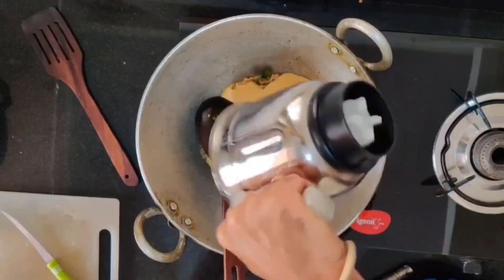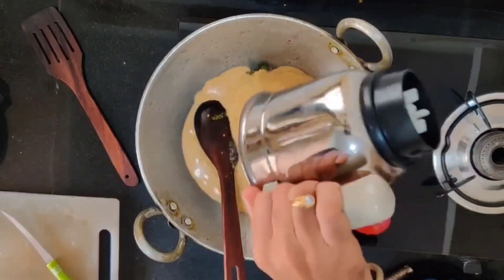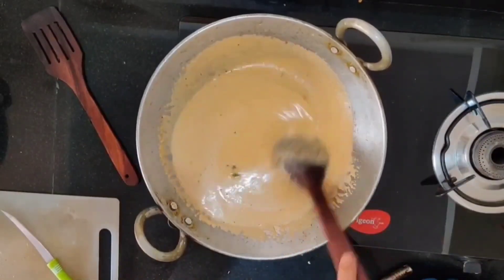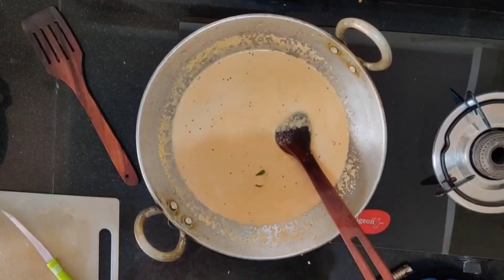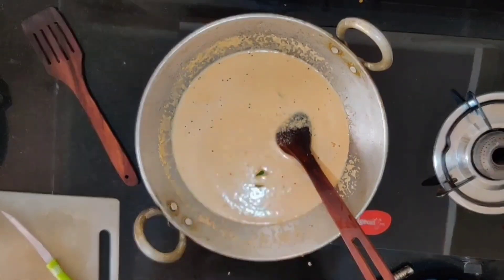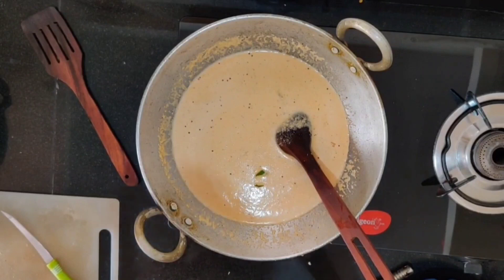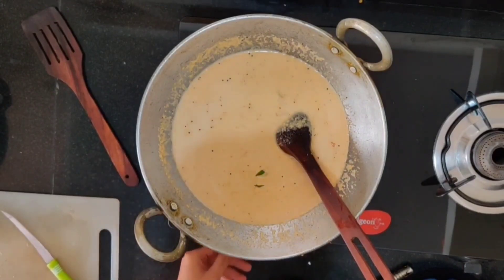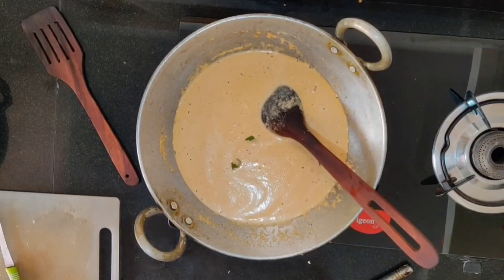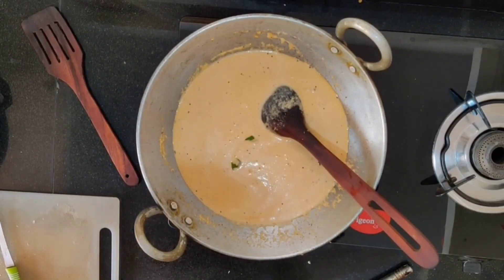Now add the chutney and water. The consistency should be just right — add water accordingly. For dosa, the chutney has to be heated up so it will be very tasty. It doesn't need to be completely boiled; if it is over-boiled, the taste will become slightly dull which we don't want. Wait until a white froth-like substance forms on the top, then switch off the stove.